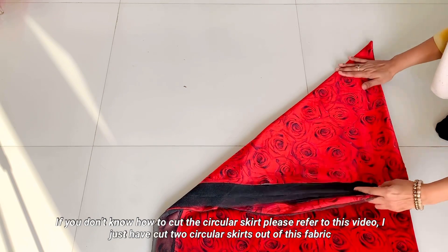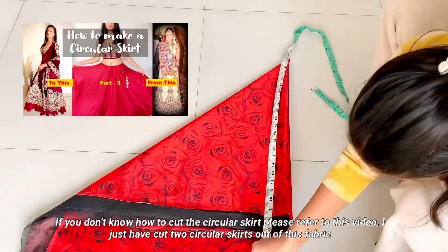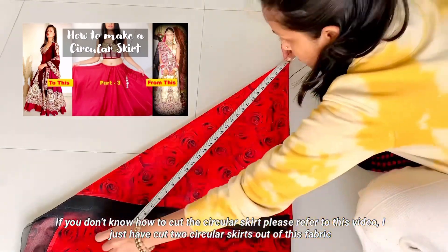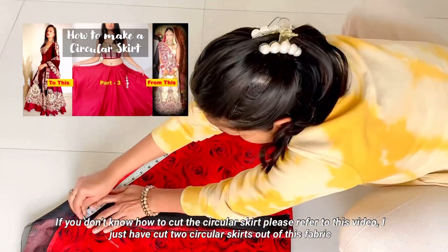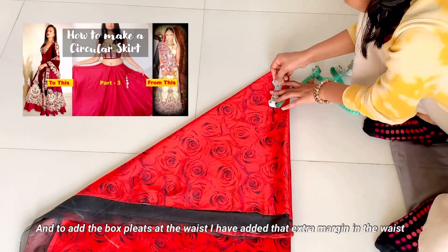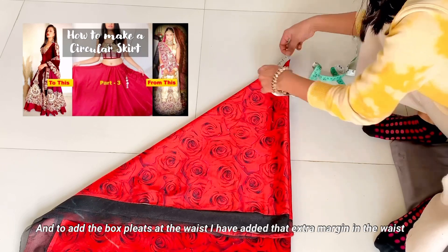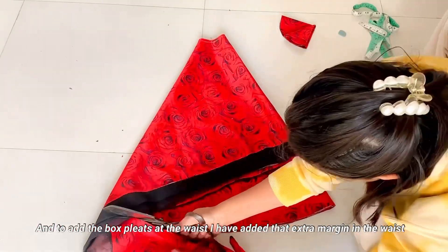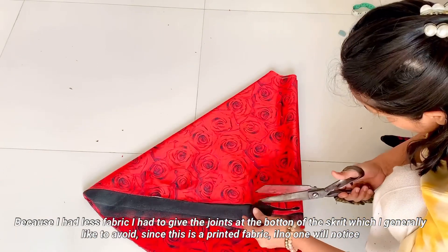If you don't know how to cut a circular skirt, you can refer to my previous video on circular skirts. Just follow it two times because we need 2 circular skirts. I took 4m fabric for this dress. If you take 5.5m fabric, you may need to add an extra patch on the fabric for the circular skirt.